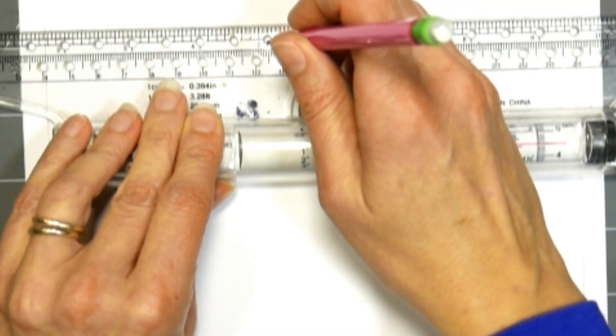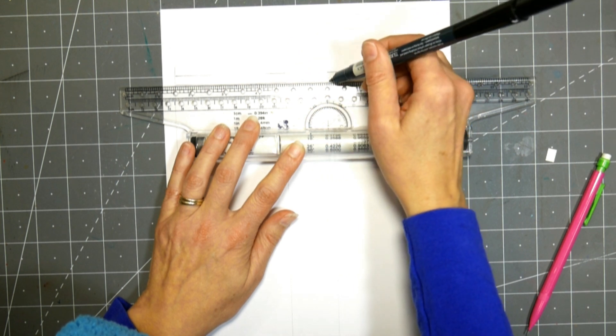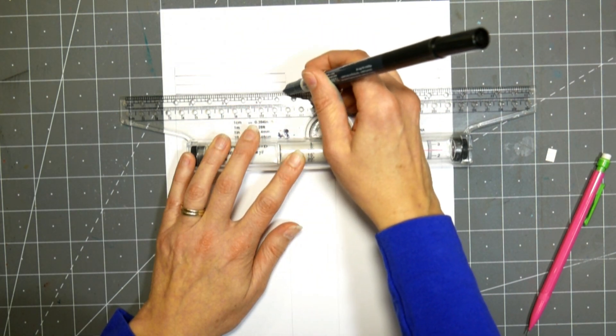So what I have here is just a piece of cardstock, and I am just making some columns in the cardstock, and then just drawing some lines. What I'm doing here is I want to kind of make a memory page of all the fun things that we do in December.